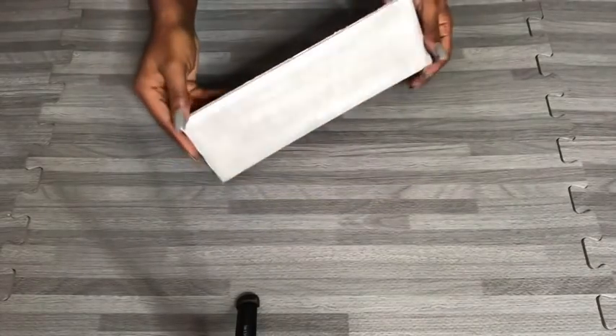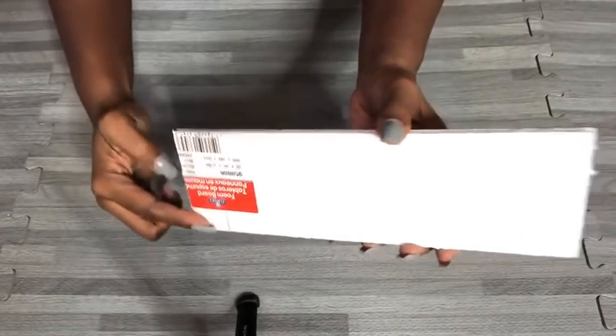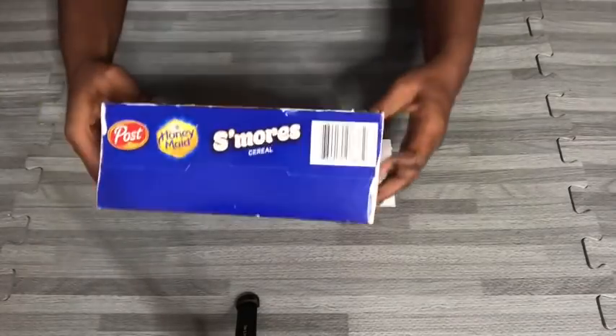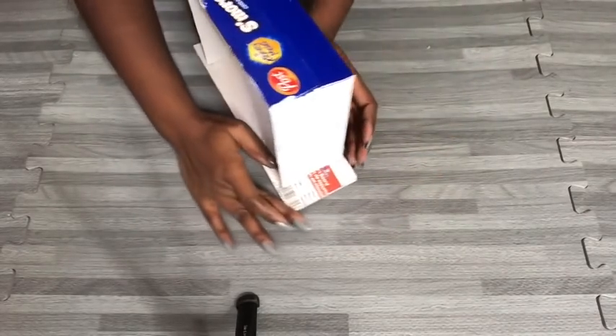I painted the sides along with the inside white, and then I took a board and cut it to the size that I wanted, spray painted it silver, and marked two points on it to help me when I'll be gluing the cereal box to the board. I did this for all four cereal boxes that have been cut out.